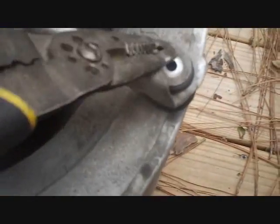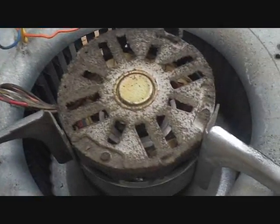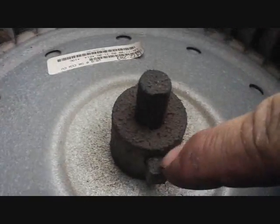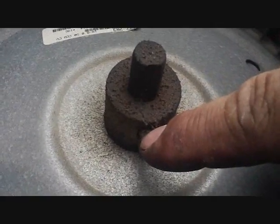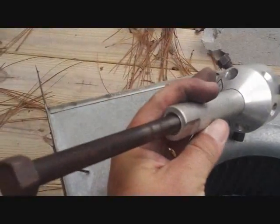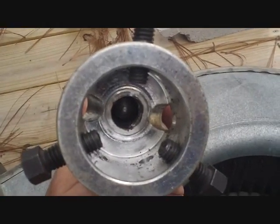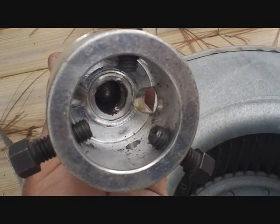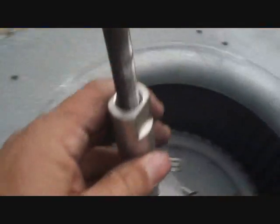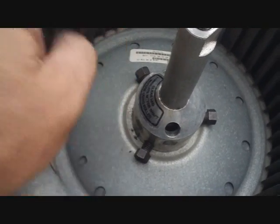First we take out the three screws on the bracket — a lot of times they're 3/8s. Get all the wiring loose and then I'll flip it over, take the blade loose, then take this locking nut off of the shaft. We'll use the blade puller to push the shaft out of the squirrel cage. Try to get the screws equal distance before setting them down on the shaft, because if it gets off center it doesn't work as well. Put them down there and tighten each one of them up one turn a piece until they tighten up on the shaft.